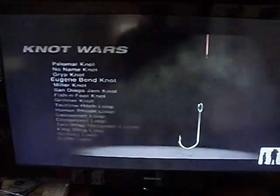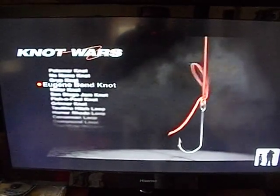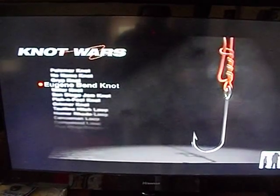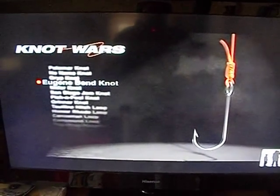Now let's learn how to tie its challenger, the Eugene Ben. Start by running the tag end through the eye of the hook and form a long loop. Wrap the loop around the standing line four times, then run the tag end through the loop. Moisten and tighten. When tied correctly, you're going to hear a slight pop when you draw this knot tight. There it is — the Eugene Ben Knot. An easy knot to tie, but its competition is not so easy.